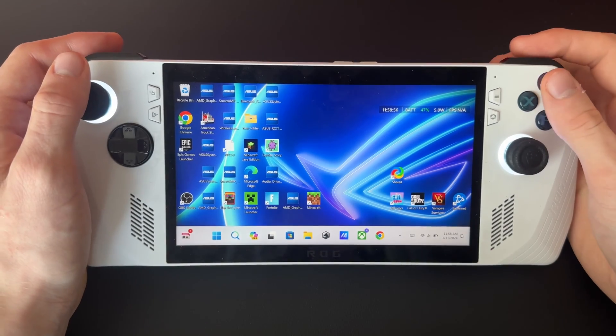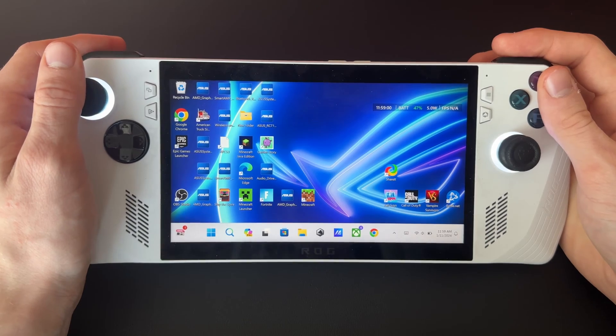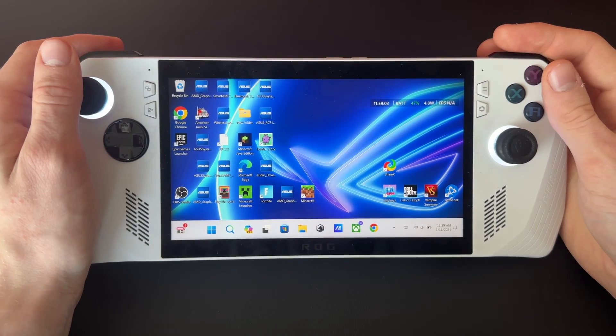What's up guys, this is Brady from ROG Ally Pro, and today I'm going to show you how to update your BIOS on your ROG Ally.